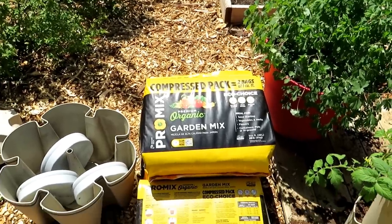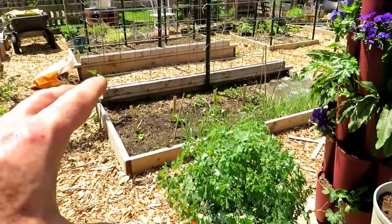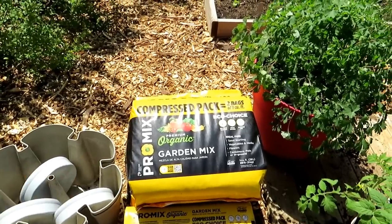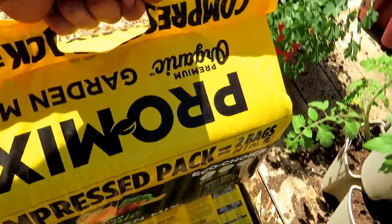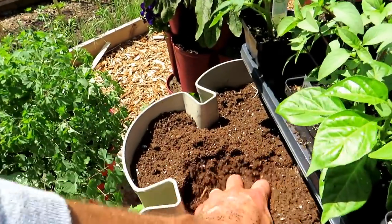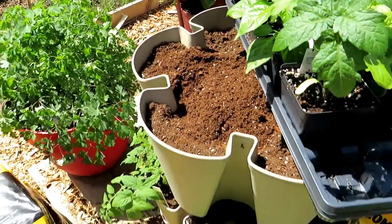I've been using ProMix for well over a decade. This is their garden mix, and the beauty of this product is that it can be used in single containers, in your vertical towers, directly in raised beds, and as a starting mix — it covers all the bases. I recommend it because you can use it throughout your entire garden. It's compressed, which saves on plastic going into the environment, and the plastic can be recycled. It's made of peat moss, coco coir, perlite, and has mycorrhizae — just a wonderful mix.